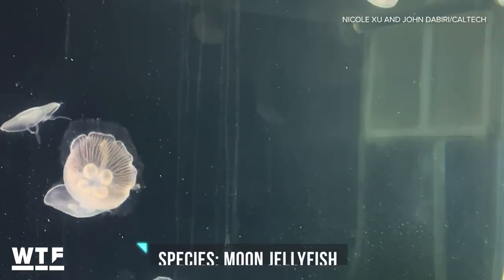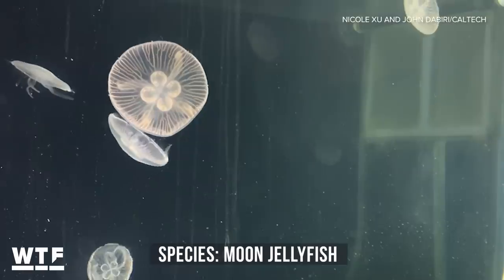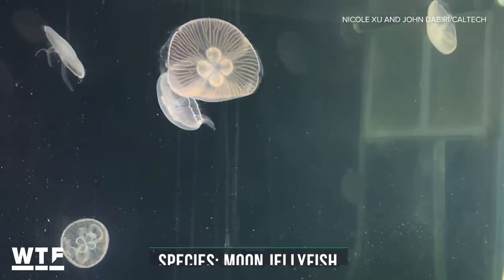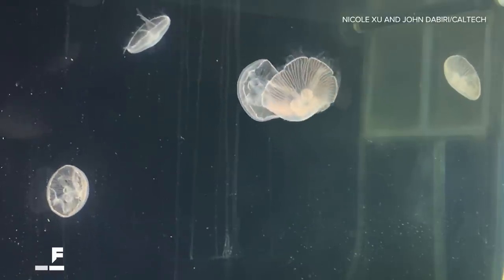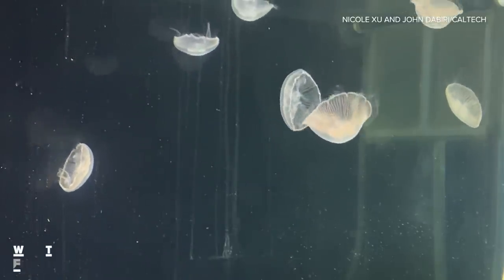The nice thing about this species of jellyfish is that they're pretty ubiquitous — you can find them in a range of depths, temperatures, and salinities. So if you want to send these out into the ocean, you want to find the most readily available species out there.